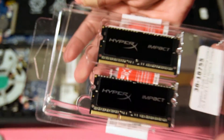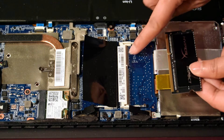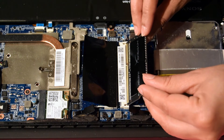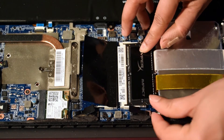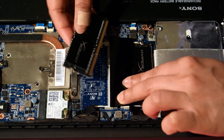I am using two HyperX Impact 8GB modules. Now match the slot in the RAM with the slot on the motherboard. Put the RAM into the motherboard slot at approximately 45 degrees, then press it down until the hinges snap. Do the same for the other module.